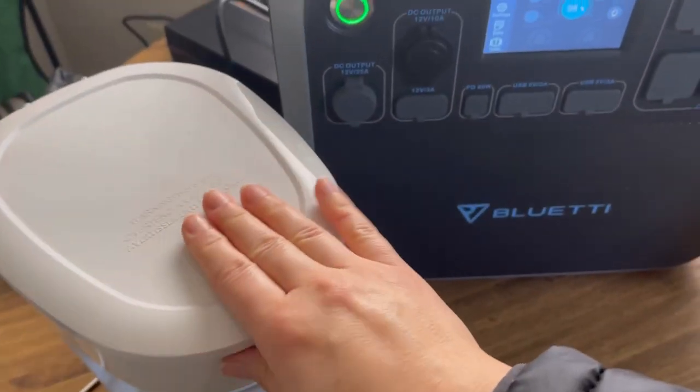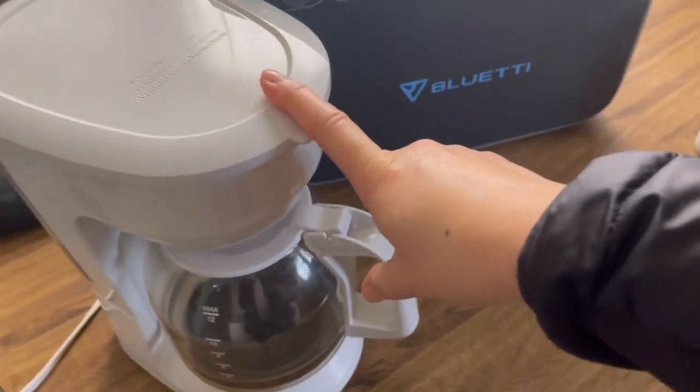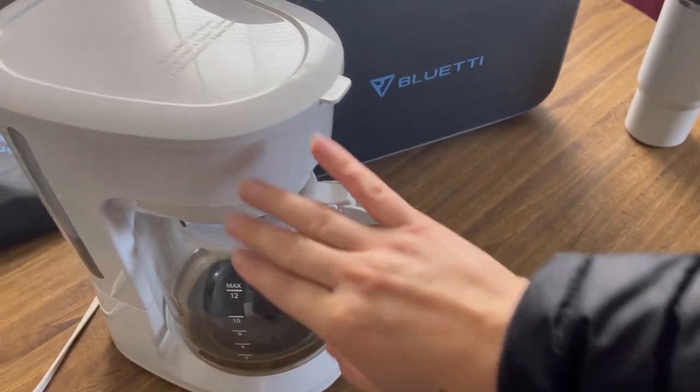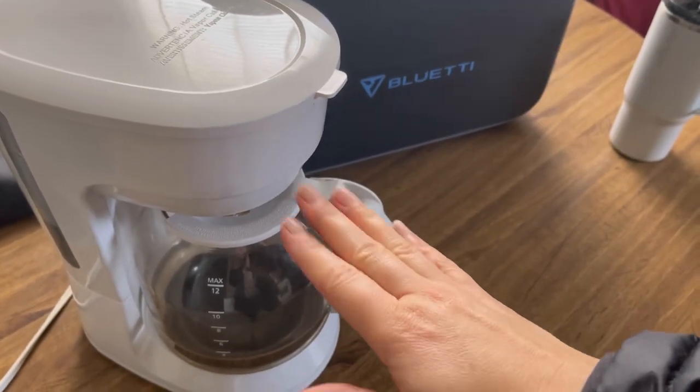All right y'all, I just put three cups of water in here, I put my coffee grounds in, and I looked at how many watts it would pull — it has 900 watts.